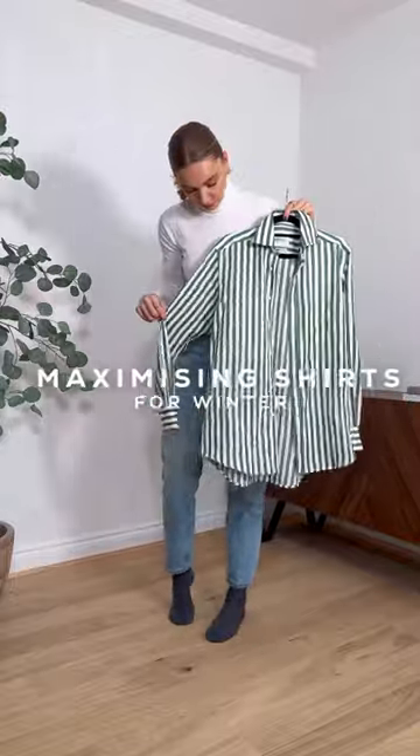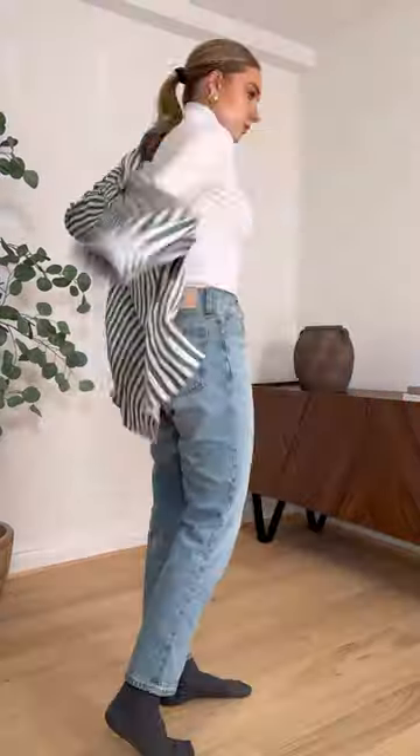How to style a shirt in winter. I love shirts but they're often not warm enough at this time of year on their own, so I always start off by pairing a base layer underneath.